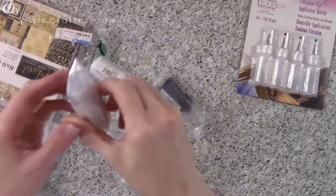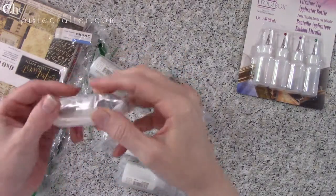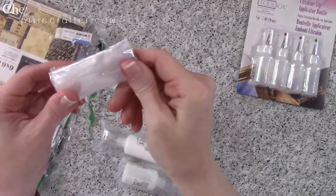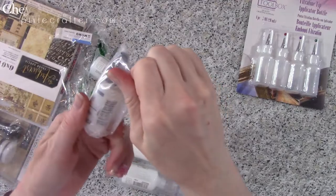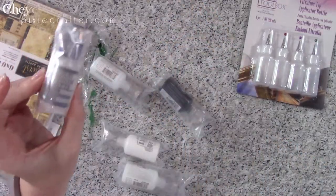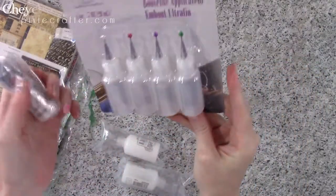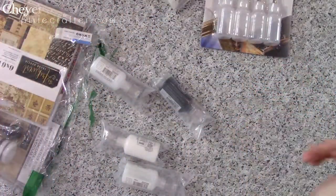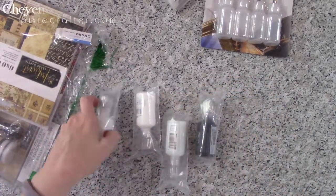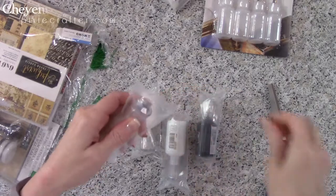One of the things I plan to put in it is my Ranger multimedia mat. I haven't used this product yet — I might not end up using it because I'm not sure I'm going to be able to get it out of the package with all that plastic — but I plan on putting it into one of these and having a fine tip applicator bottle for that.